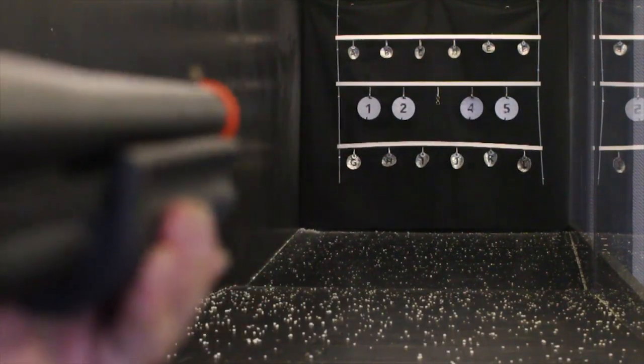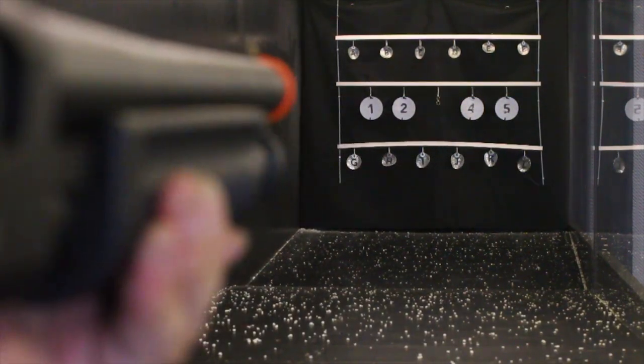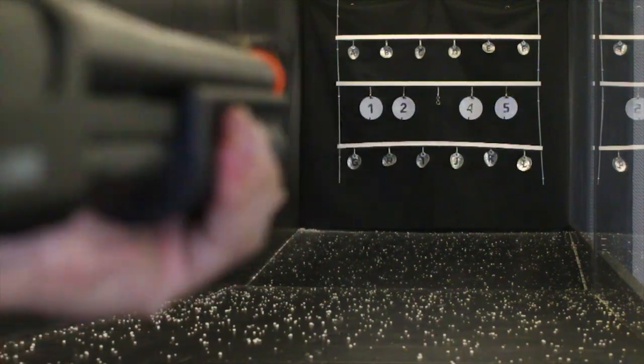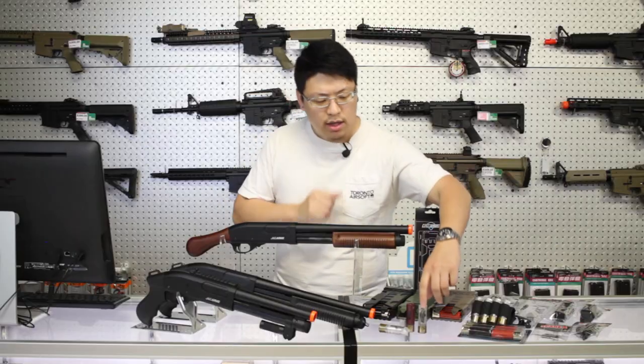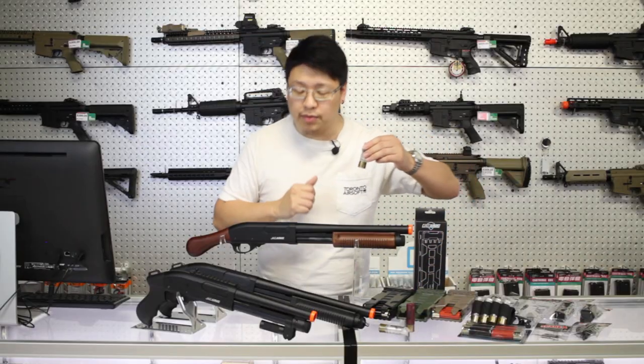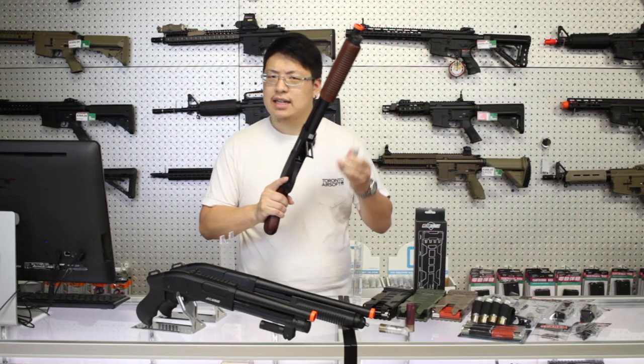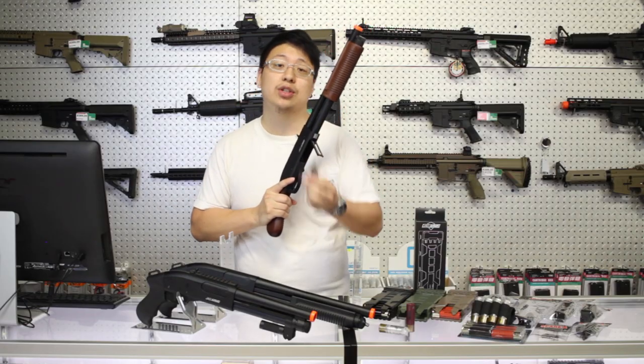Out of the box, these are set to shoot three shots per trigger pull — one from each barrel — but hit a switch and it'll chamber two in each barrel for a six round burst. The shotgun shells add another aspect of realism, but rather than shooting one shot per shell, these act as a magazine holding about 30 shots each.